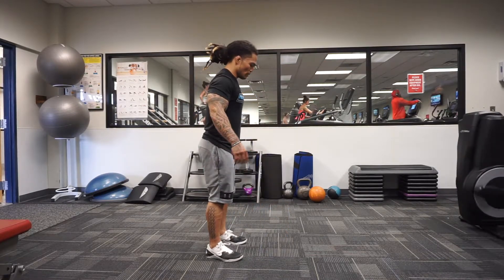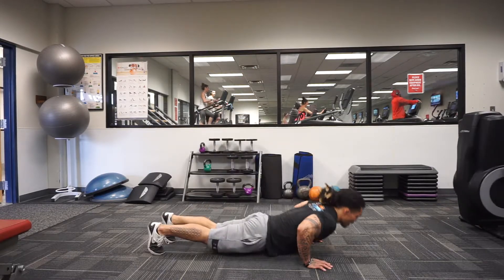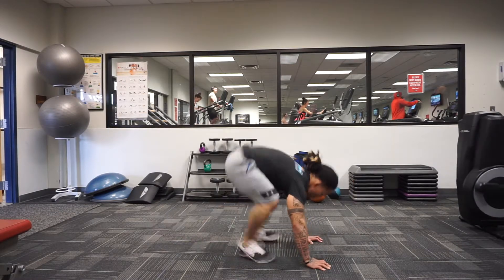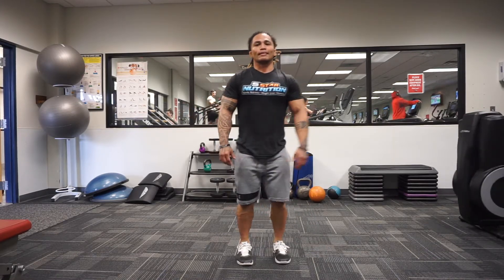One more time from the side — when you go down, get down like you're getting in the bottom of a push-up position. Hips and chest touch the ground, come back up, jump up, clap overhead. That's the burpee.